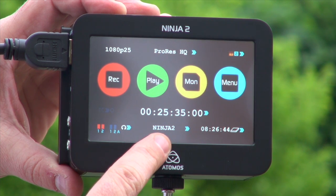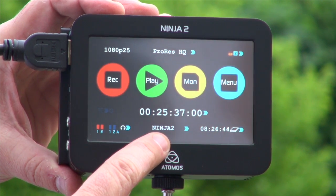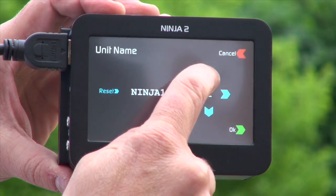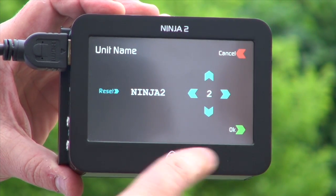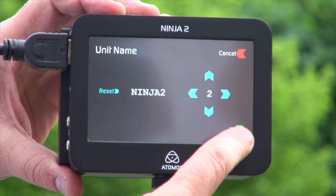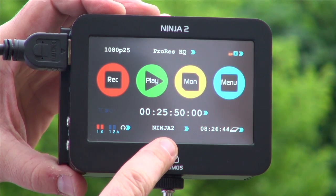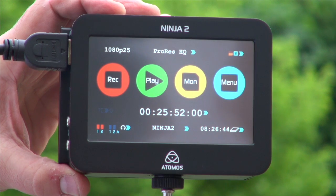This is the naming of the Ninja and the drive. I can go in here and adjust the name to whatever I like, and that will format the hard disk in that name. So I'll know if I have camera 1, camera 2, Ninja 2 Jeremy, or Ninja 2 Robbie.